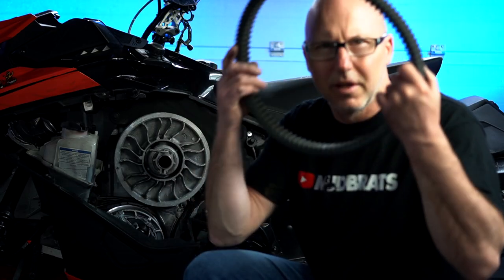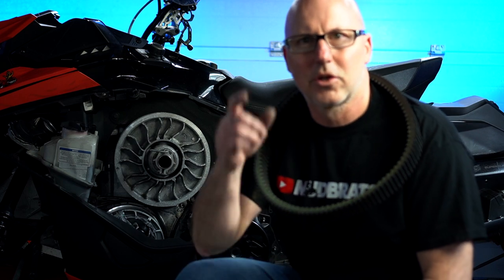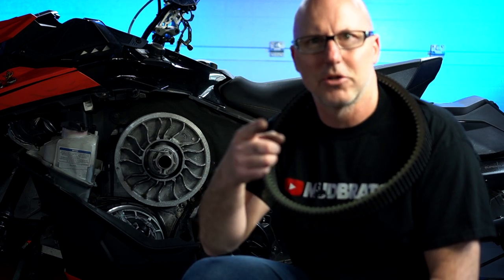If you want to see how to remove your belt, stick around — it's easy to do. But first, I want to challenge Corey Brock, Energy Power Sports, and Mike Goolees to do the same. Let's get right to it.